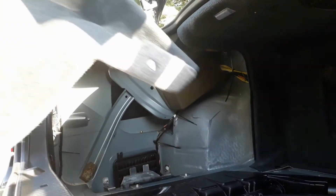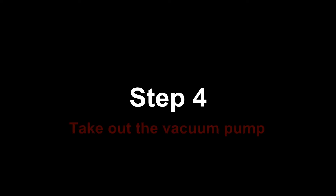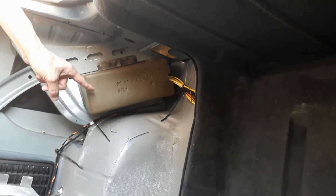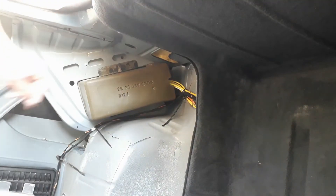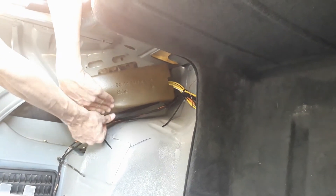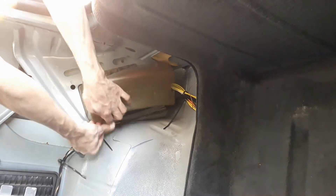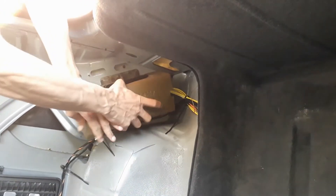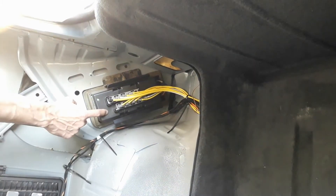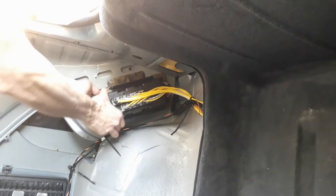And voilà! The vacuum pump is inside this foam cube. To access the vacuum pump, we need to remove this foam lid. As you can see, there are two plastic flaps, one at the top and one at the bottom. You just have to actuate the flaps to remove the foam lid. This is our pump, and now you just have to remove the pump from its foam casing.